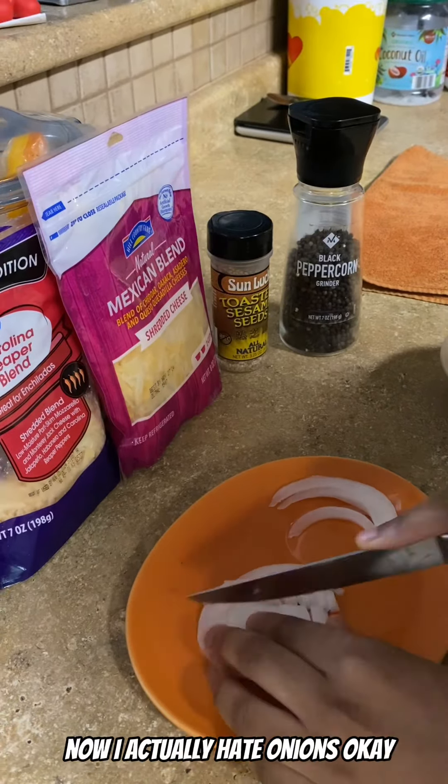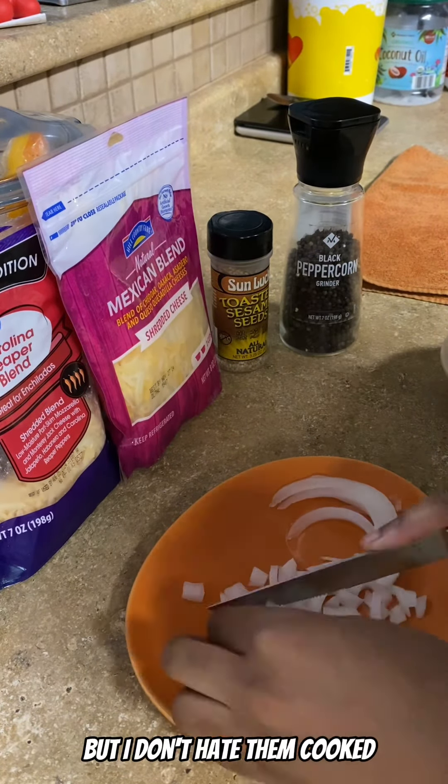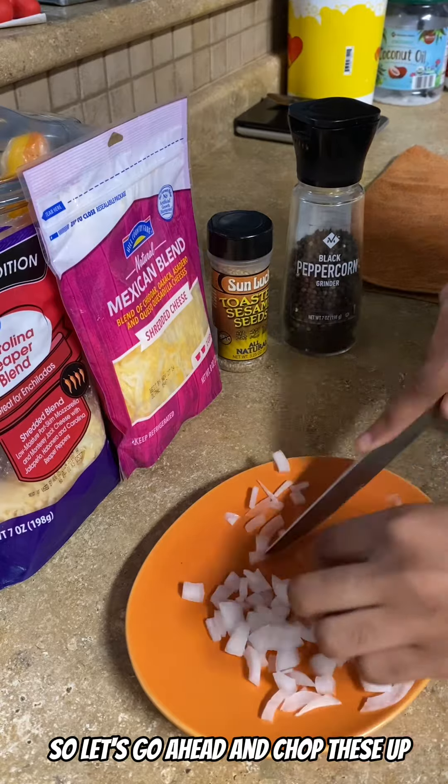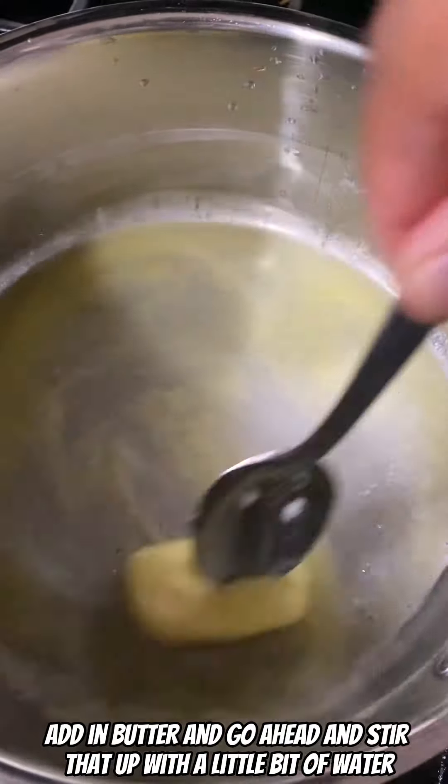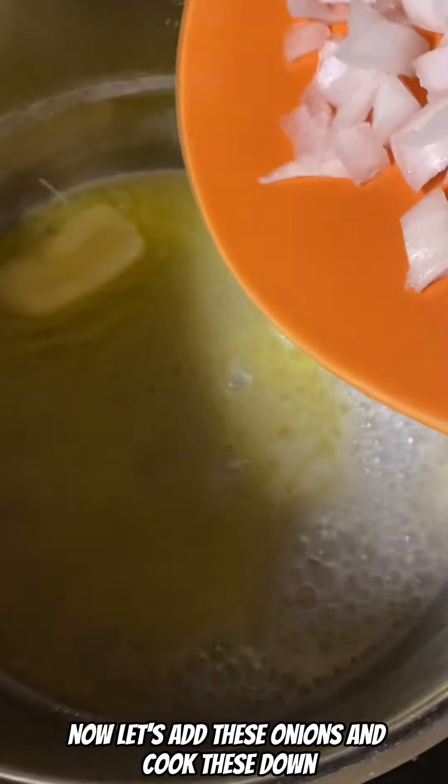Now I actually hate onions, okay, but I don't hate them cooked, so let's go ahead and chop these up. Add in butter and go ahead and stir that up with a little bit of water. Now let's add these onions and cook these down.